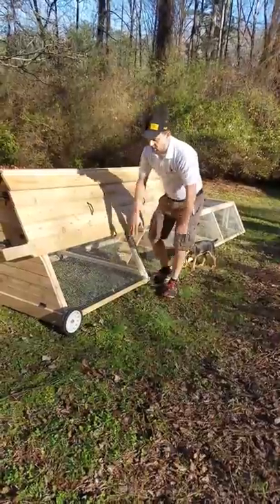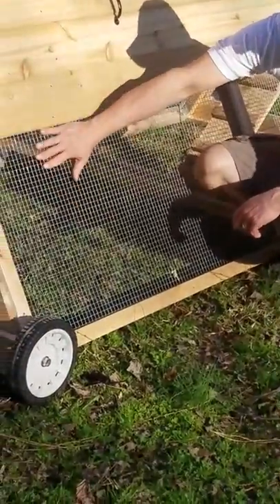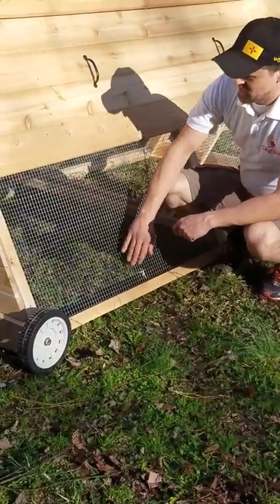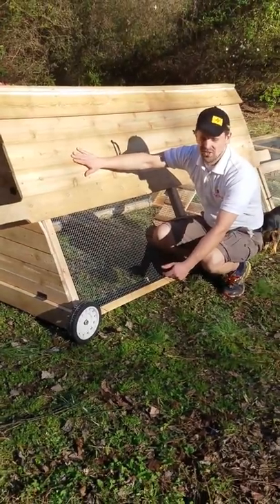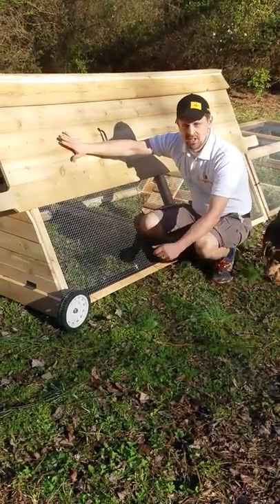As you can see, we use hardware cloth on all of our coops. Chicken wire is not going to be any good — it doesn't protect your girls. We use hardware cloth, and as you can see the entire thing is built using Western red cedar. Cedar is a really good natural deterrent to mites and other little insects.